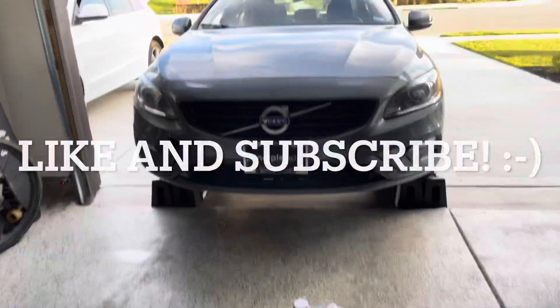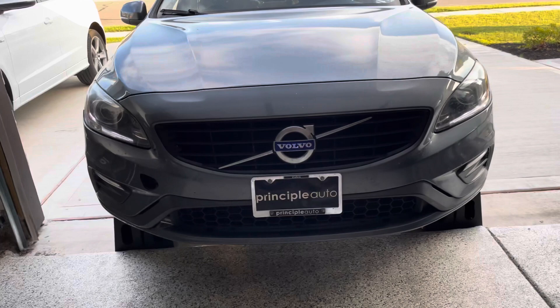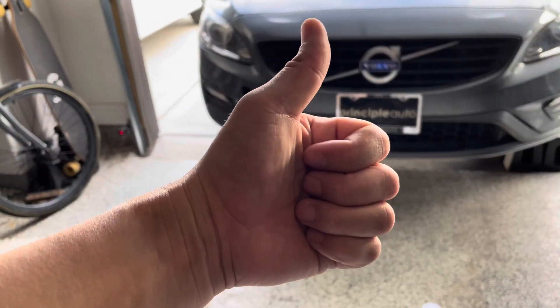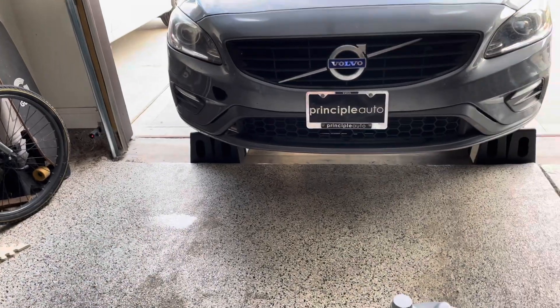Hello and welcome back to another DIY video. Today we're going to be doing an oil change on this Volvo S60. Before we get started, make sure you give me that thumbs up to help with the YouTube algorithm. Don't forget to subscribe to the channel in the bottom right hand corner, and we'll get started on some of the tools here in just a moment.